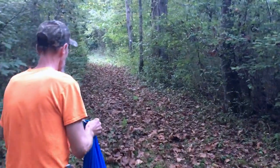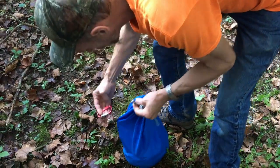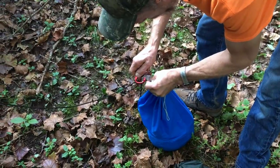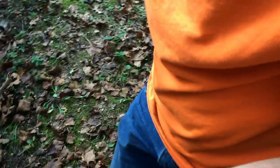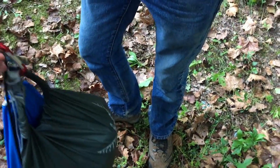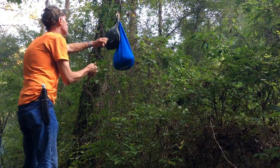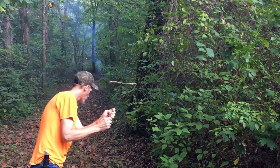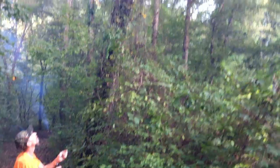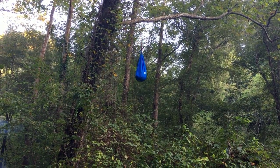Let me show you guys how we hang our food. We're going to hang our bags PCT style. If the bear comes after the food, it's not coming after us. Then we just need to take the other side of the string and put it through the carabiner. Pulling up pretty easy — probably a lot lighter than last night. Slowly lower the food down and the stick will go up, catch on the carabiner, and then your food's hanging there.